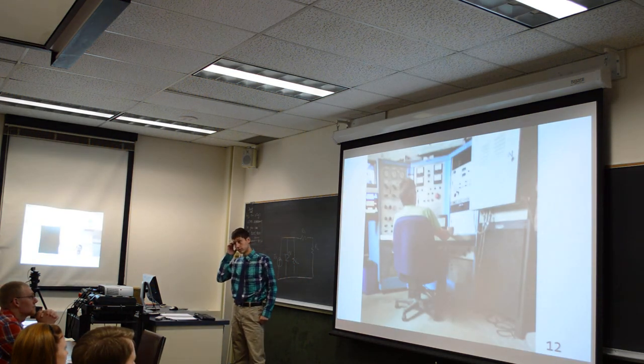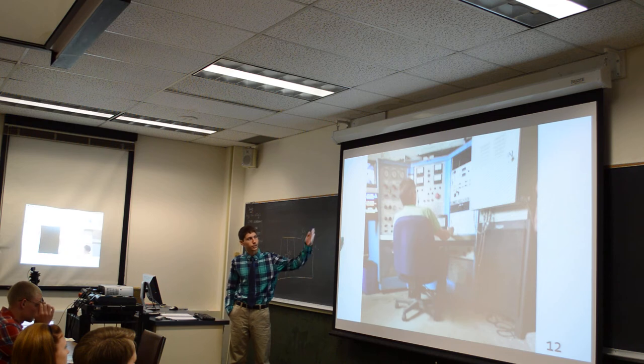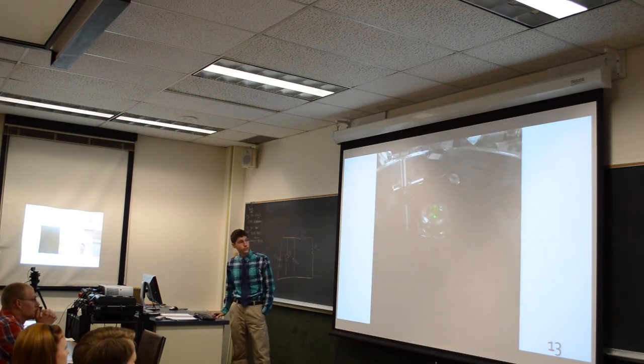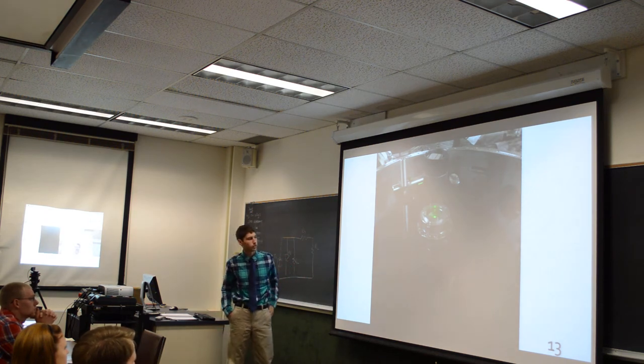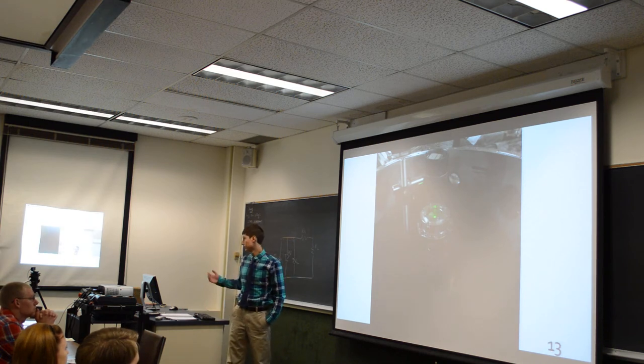This is the control room down below the Z-Pinch. This is Oleg during one of the shots.